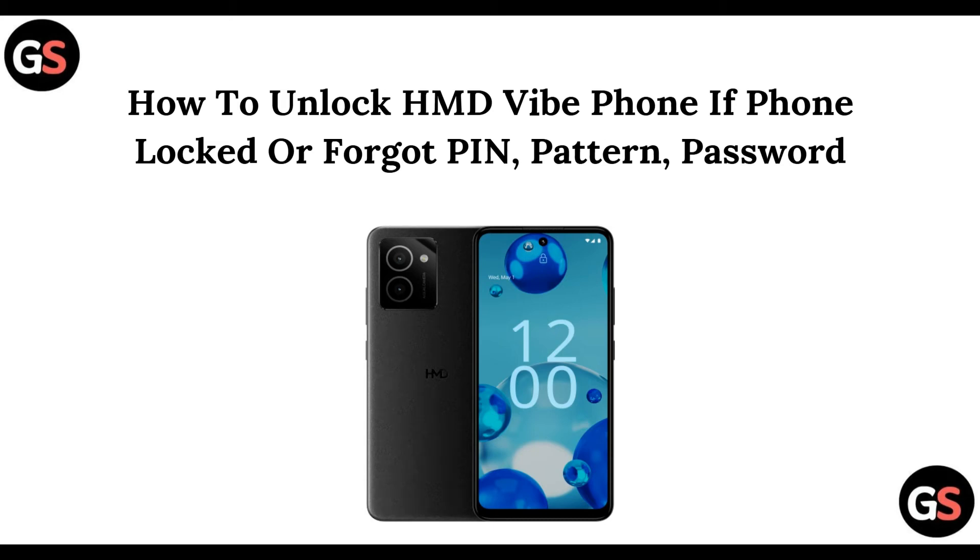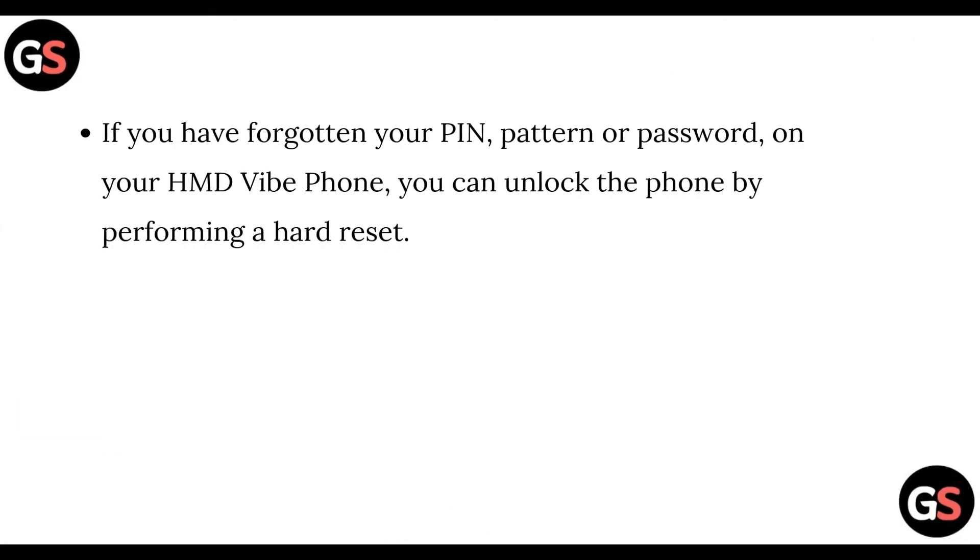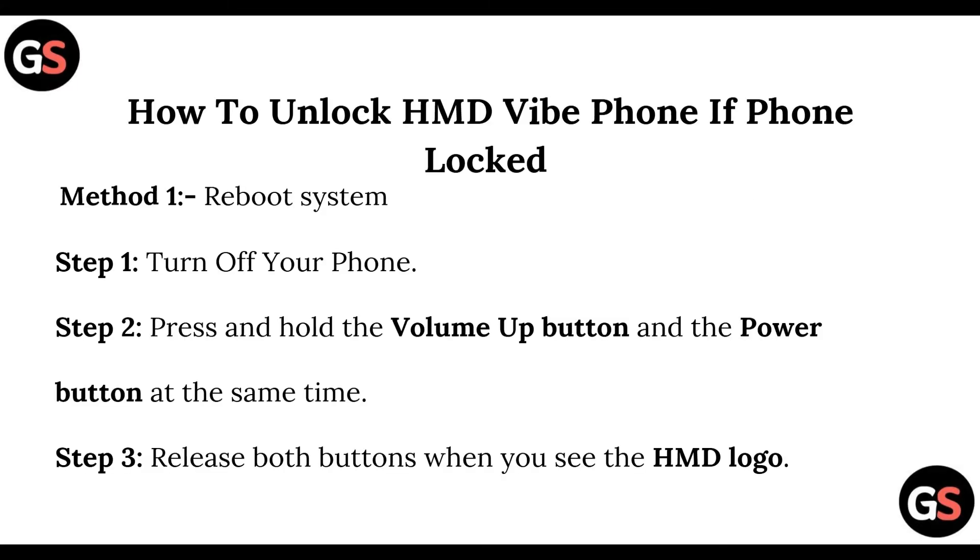Hello everyone, welcome back to this channel. In today's video, we are going to see how you can unlock an HMD White phone if the phone is locked or you have forgotten its PIN, pattern, or password. You can unlock the phone by performing a hard reset, and I'll be showing you how to easily do that.